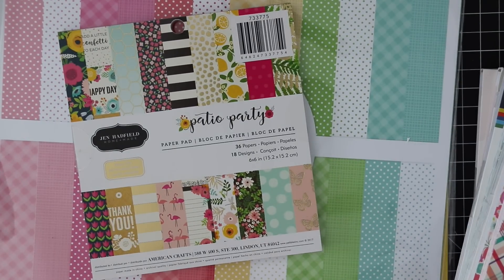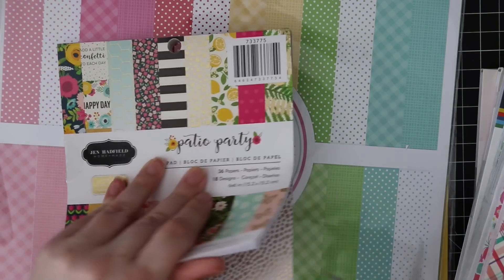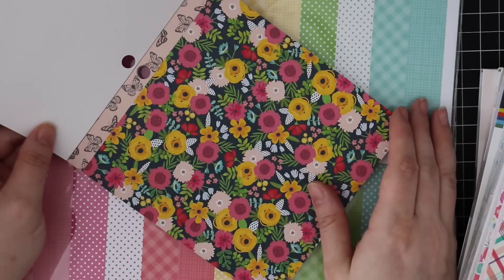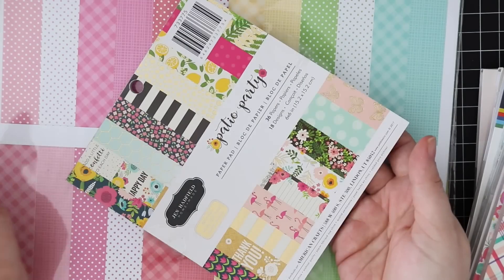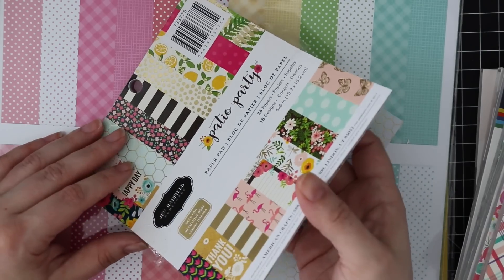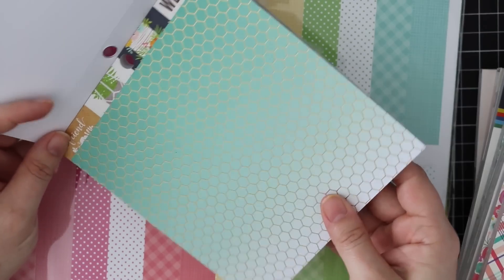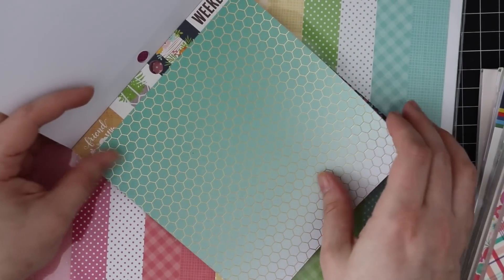This is the American Crafts Jen Hadfield Patio Party. I really like the American Crafts line - their pattern papers are really pretty. These are all single-sided, 36 papers, 18 designs, so you get two of each. Some of them are foiled - that's foiled, that's gorgeous.